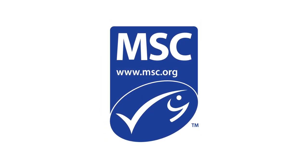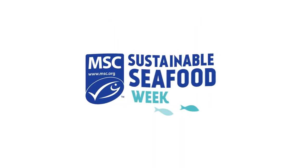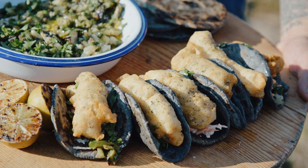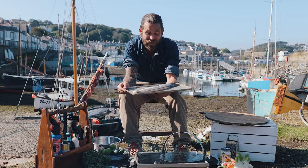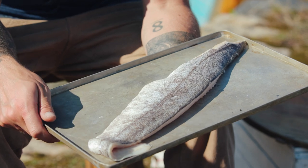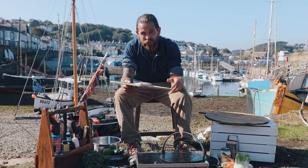It's sustainable seafood week and I'm here in Newlyn to cook some MSC Cornish hake. It's one of my favourite fish and I'm going to show you how to do some pretty nice tacos. I've got a beautiful fillet, almost a whole side here of Cornish hake, and I'm going to show you how to turn this into delicious tacos with a seaweed beer batter.